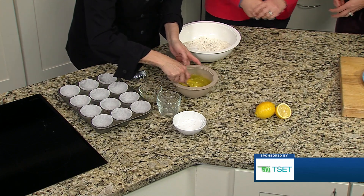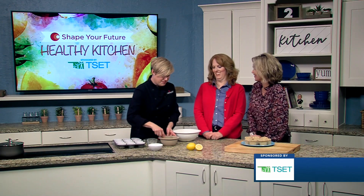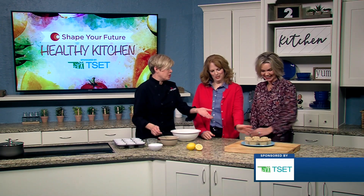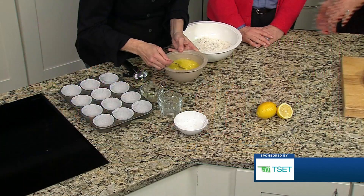Making a muffin at home is going to be healthier than buying a big muffin. The portion size of this muffin is going to be reasonable — it's not like a softball, right?